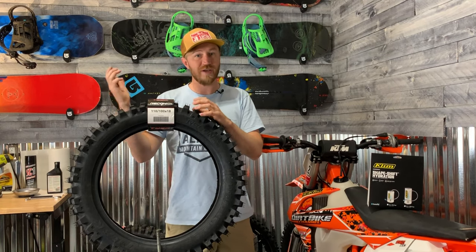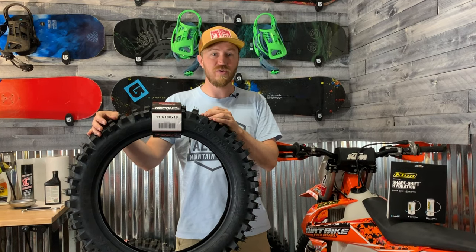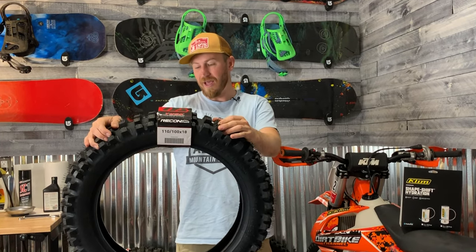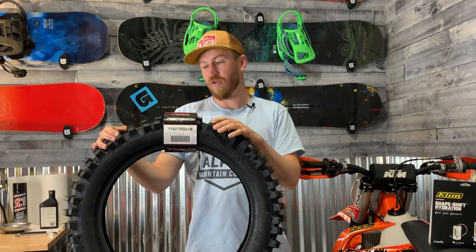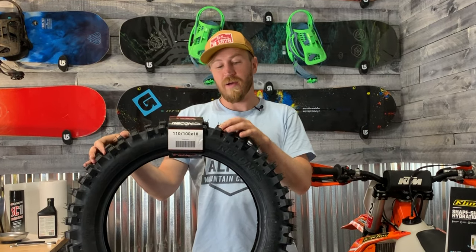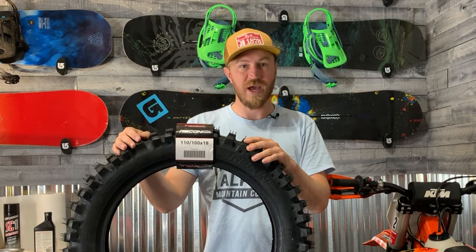Thanks for watching you guys. Don't forget to follow us and hit that subscription button. Make sure you like this video, and comment below if you have any questions about the tire or if you have any experience with it — if you've already purchased it, let us know as well. Thanks for watching guys.